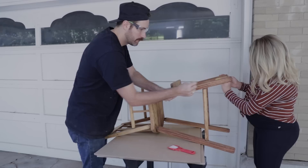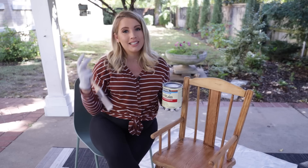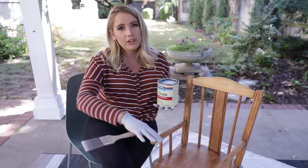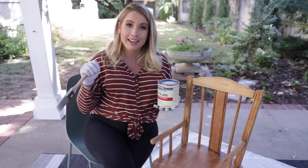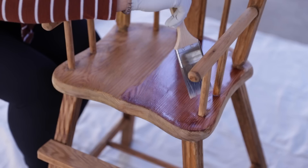I'm going to use a paintbrush to apply the Minwax pre-stain wood conditioner. It really just helps the stain you put on after show through evenly and makes sure that the color ends up looking really consistent and beautiful across the whole piece. When you apply, you want to go with the wood grain. Once it's fully on the whole piece, I'll let it sit and penetrate the wood for about one to five minutes, then wipe off the excess.